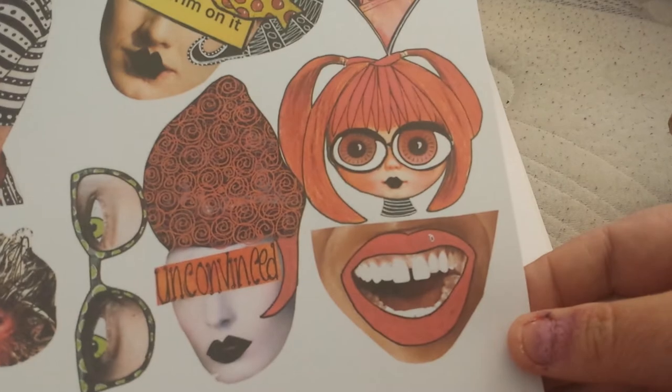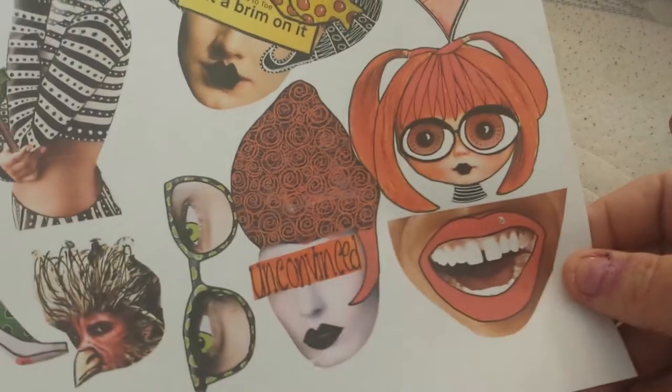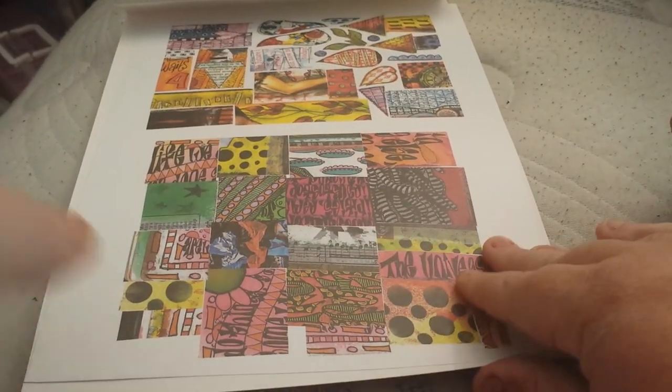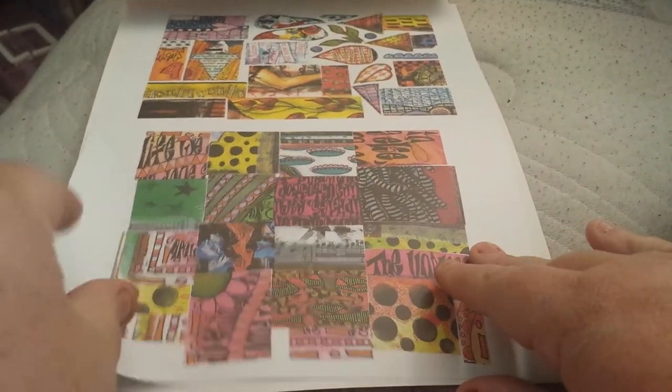Look at that one! Oh, I love it. Some of these are going to be hard as doodads to cut out. Okay, so that was Set One — if I do it that fast then I should have enough room.